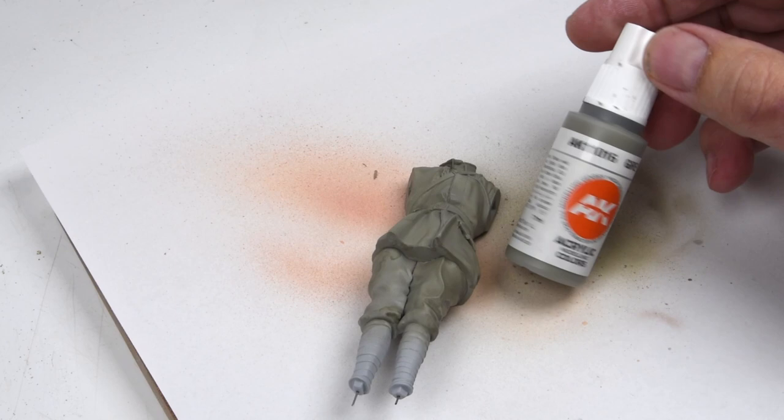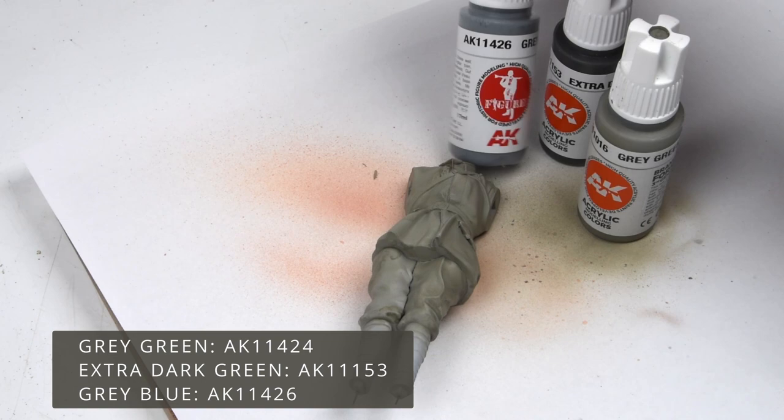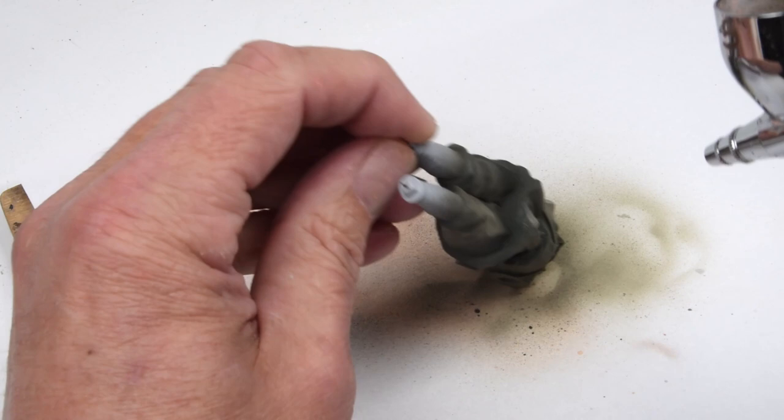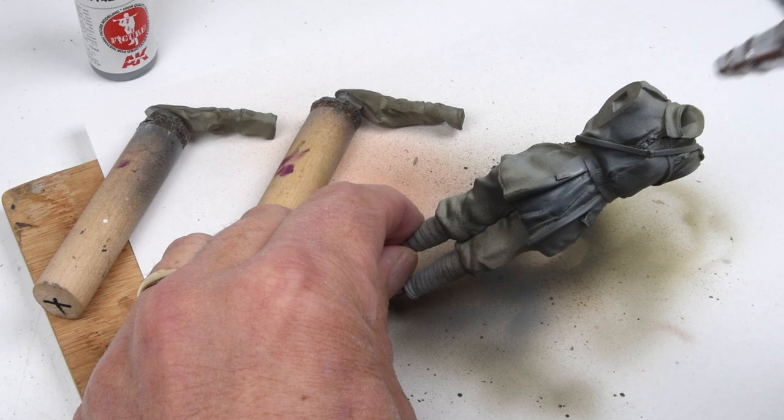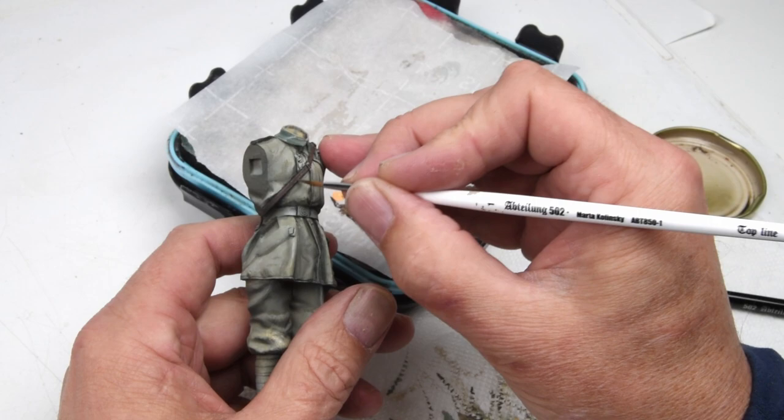Feeling okay about the face and head now, so let's move on to the body or torso of the figure. I'll follow the same process: add the base color and preliminary shadows and highlights using the airbrush — base color on first, then flip it basically upside down to add shadow colors, then come from the top to add the highlight colors. With those base colors established through the airbrush, we come back in with the traditional brush and start adding in all those details.